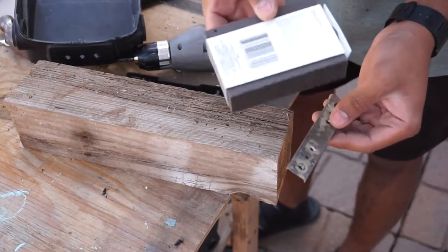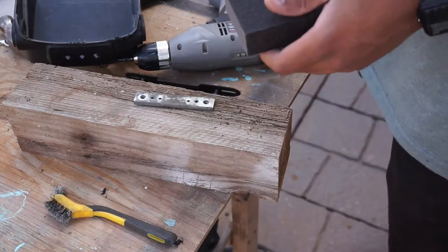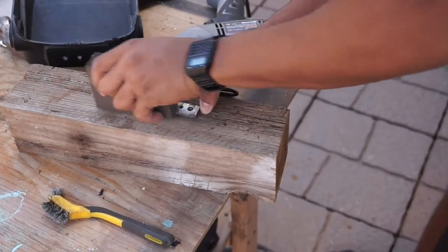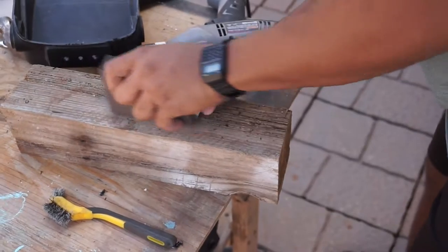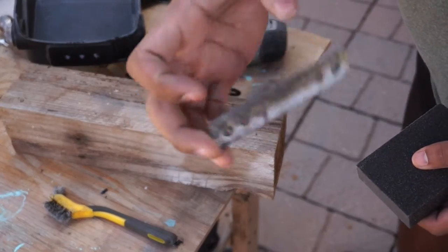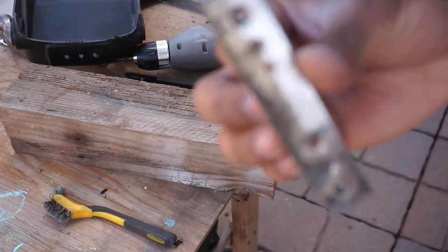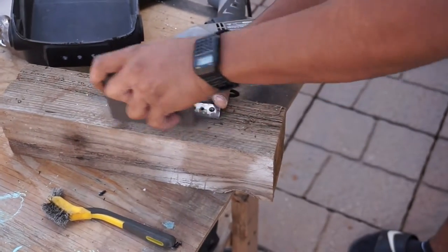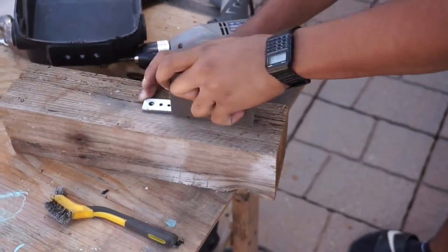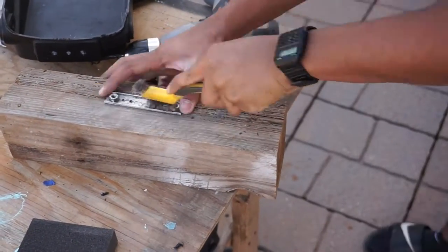Right now I'm going to go ahead and get my sanding block and go to town on this little bracket piece. I'm just sanding one side so I can show you guys what the difference is between sanding it. Alright, that's what it basically looks like — it didn't really focus but it's a noticeable difference. After I'm done with this I want to go ahead and paint it flat black, like all the rest of the pieces from earlier in the series.